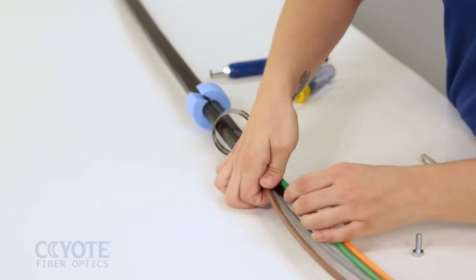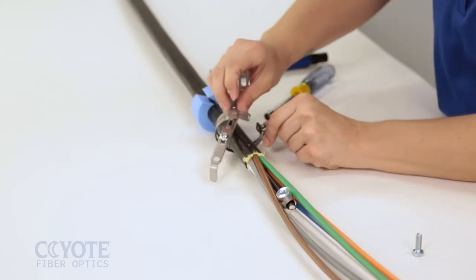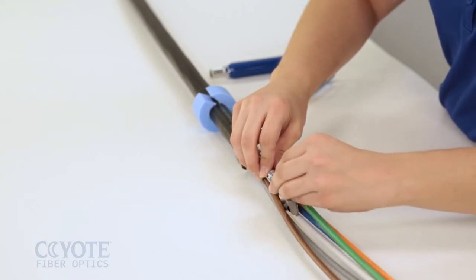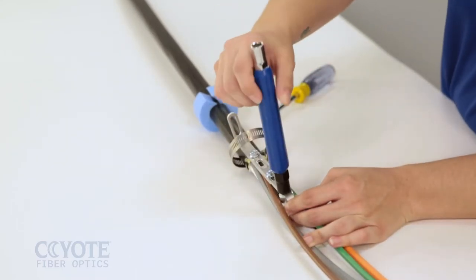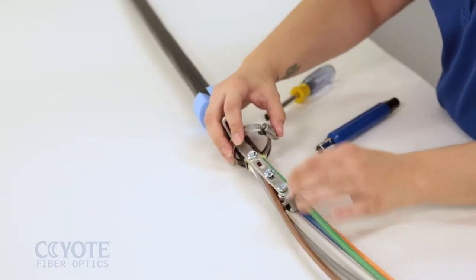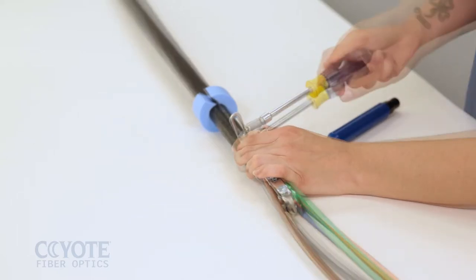Slide the strength member retention lug onto the end of the strength member. Place the L-bracket onto the cable and align the lug with the extension bracket. Install a bolt through the extension bracket into the lug and tighten to secure the strength member. Tighten the hose clamp to secure the strength member bracket to the cable.